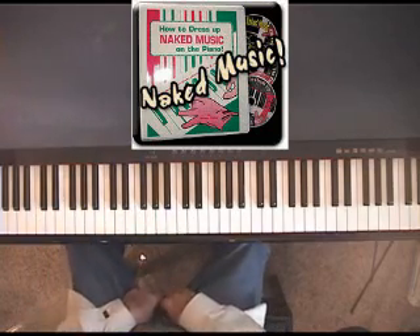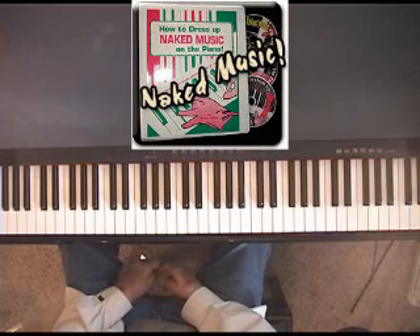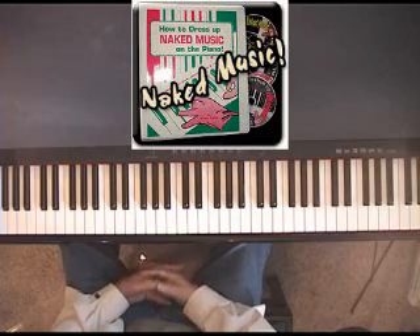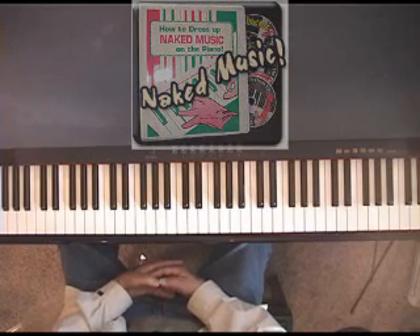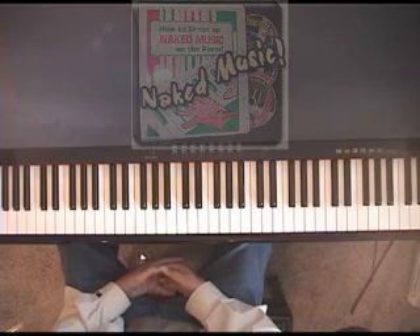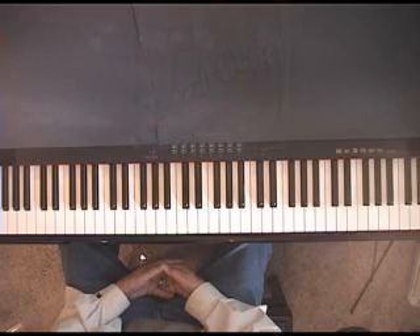That's the idea behind how to dress up naked music. I teach 101 styles of all sorts, and then you take the 101 styles and combine them — put them together and make a hybrid out of them. You cross-pollinate them to create a style of your own, something completely unique to you. You may not like what I do, but by combining all those styles you can come up with something that you absolutely love. Thanks for being with me, and we'll see you again next time.